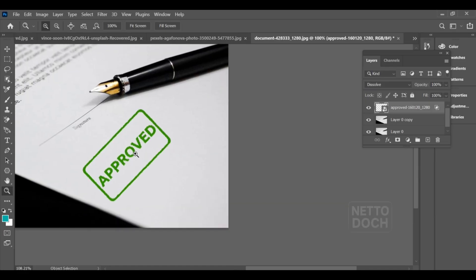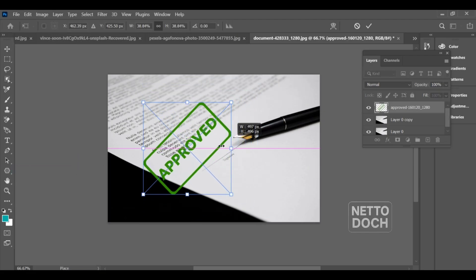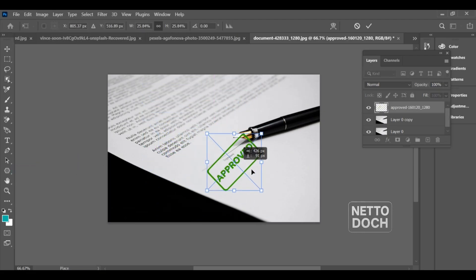How to add an approved stamp on a document in Photoshop. Start by downloading a stamp PNG from the internet, then go to File > Place Embedded and insert the stamp into your document.